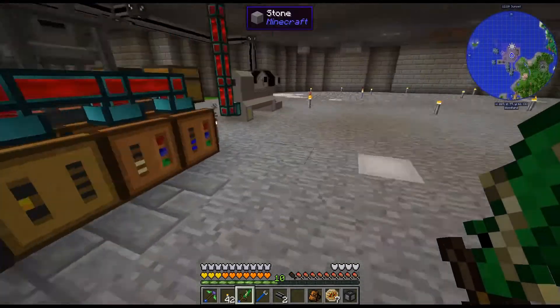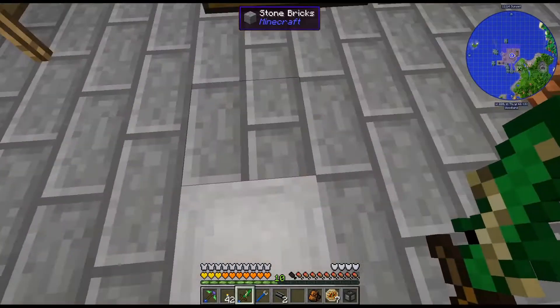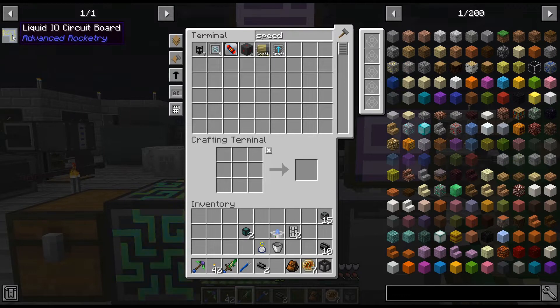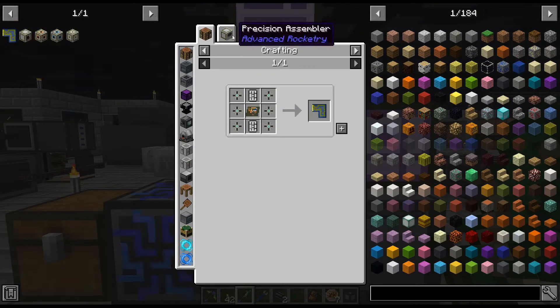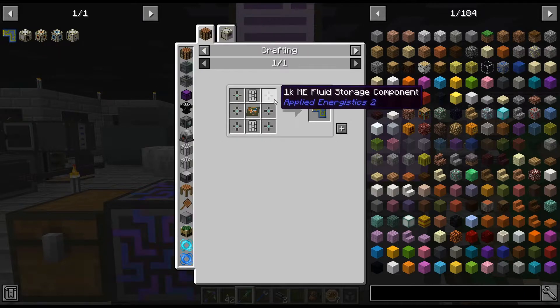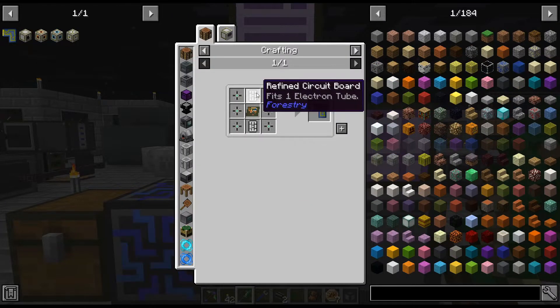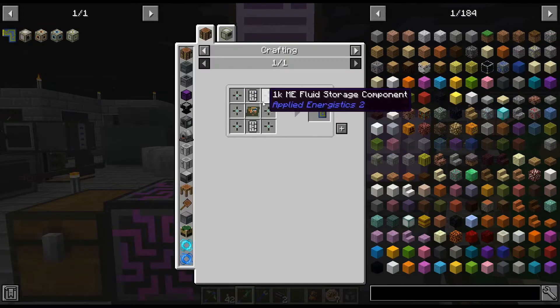That is working pretty well. I am just crafting up a few things here, and that is for this liquid IO circuit board, which is kind of weird. Liquid circuit board — that's a bit weird. So, there is the two refined circuit.